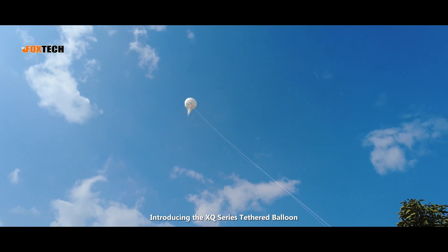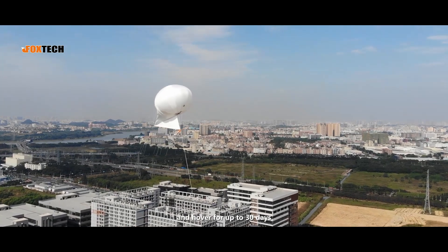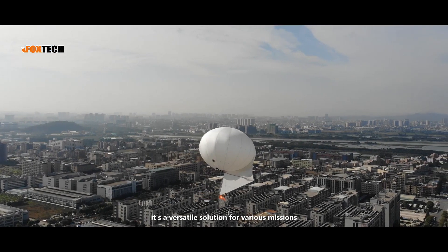Introducing the X-Q series tethered balloon. Inflate in minutes, ascend to 300 meters, and hover for up to 30 days. With customizable payloads, it's a versatile solution for various missions.